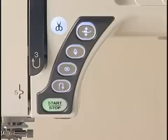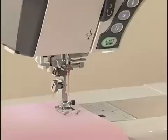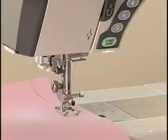The six function buttons are conveniently grouped together for easy access while sewing. Press the Start-Stop button to start the machine. Press this button again to stop the machine. However, please remember that the Start-Stop button will not work when the foot control is connected.